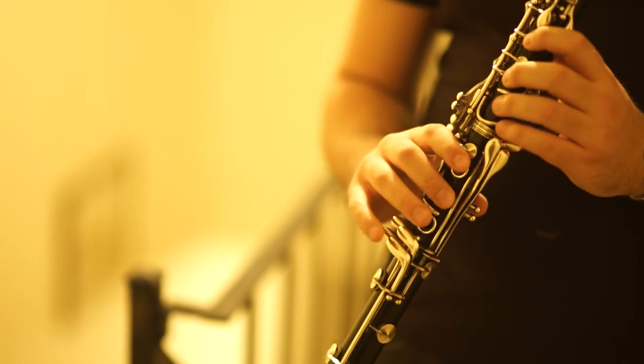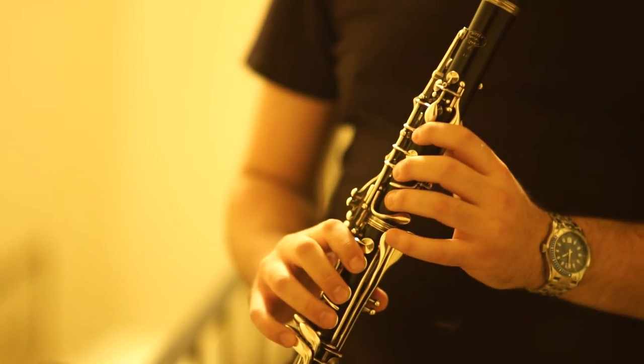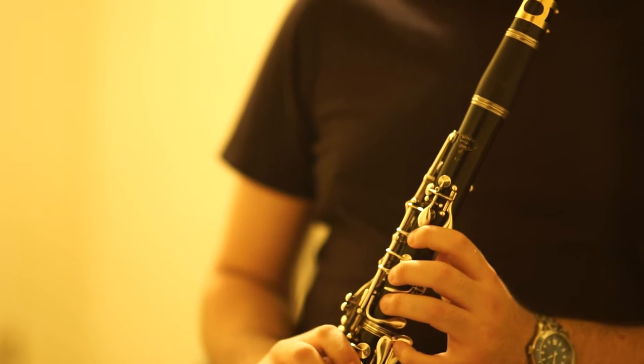It's really the only clarinet you ever need to buy, for the most part, unless you are absolutely dead set on being a professional.